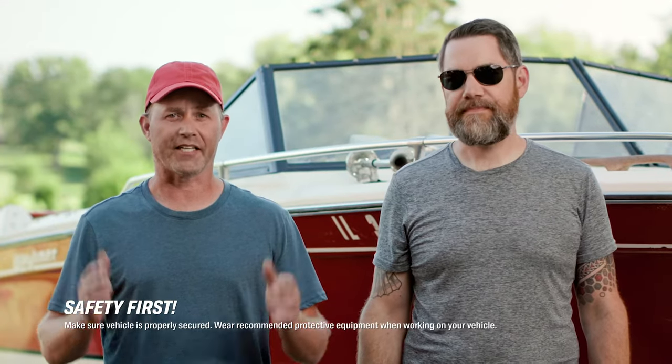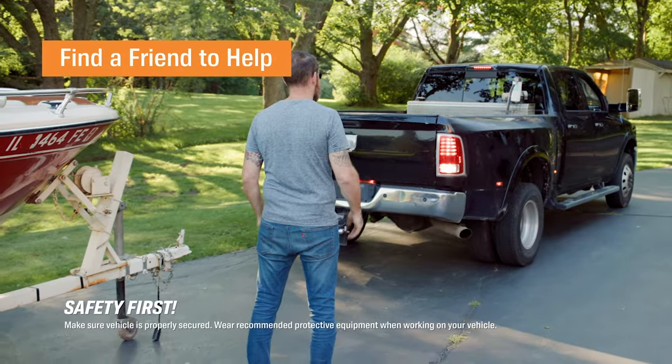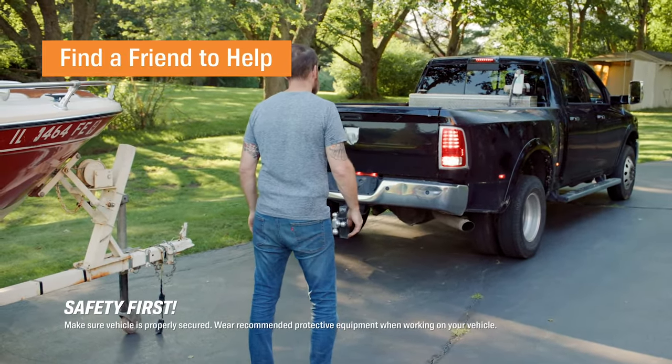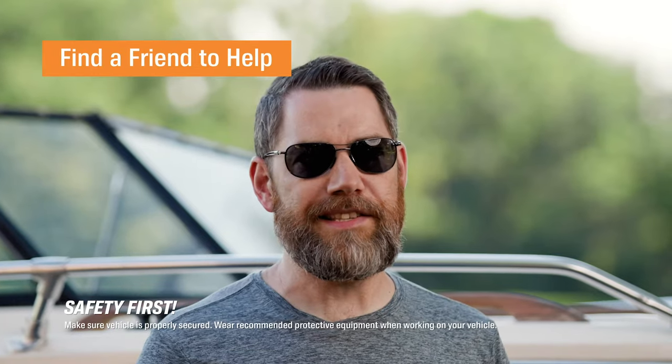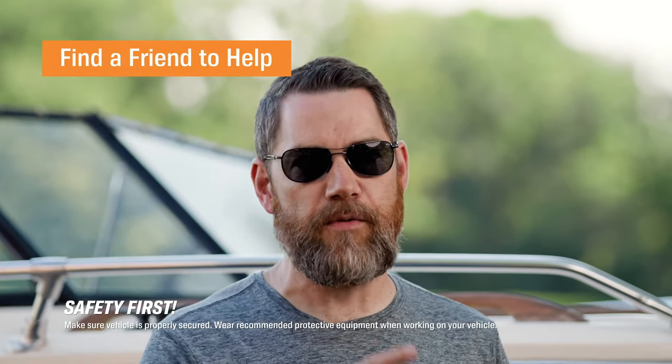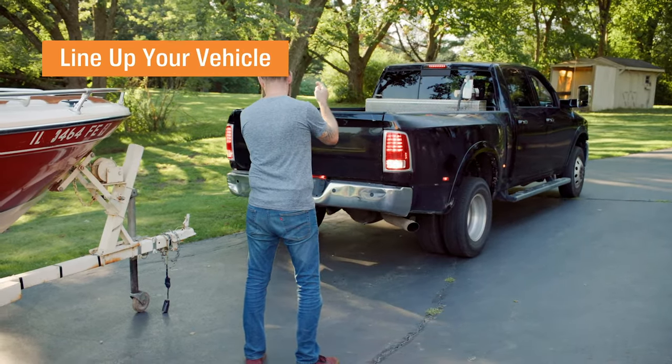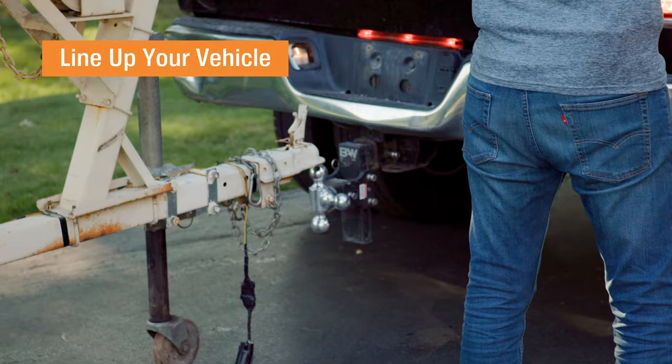If you don't have a backup camera, it's a lot easier to do with a friend. Here I have Tim. I'm going to stand over on the passenger side of the trailer and even with the trailer tongue to make sure that Ronnie can see me in his side view mirrors and rear view mirror. Line your truck with the trailer so you have a straight shot when you're backing up. Tim there will help me know when I'm close enough to the trailer.